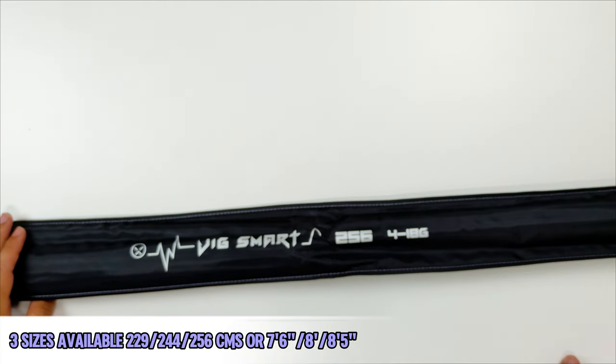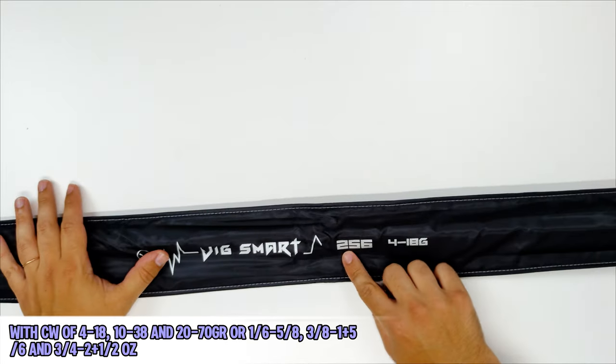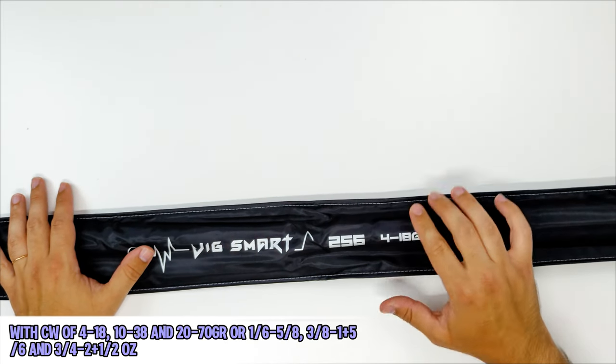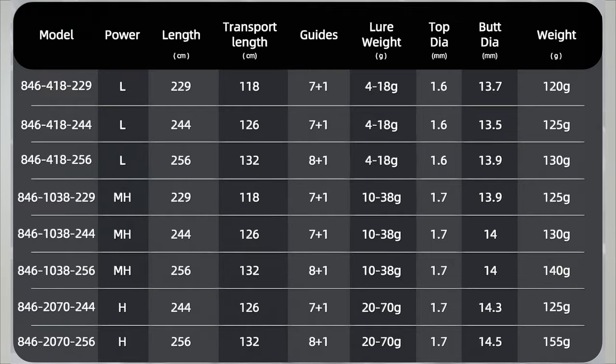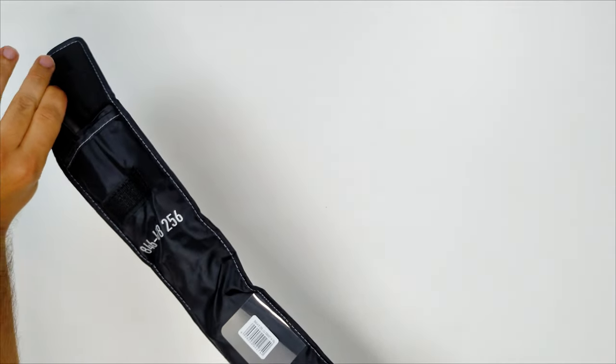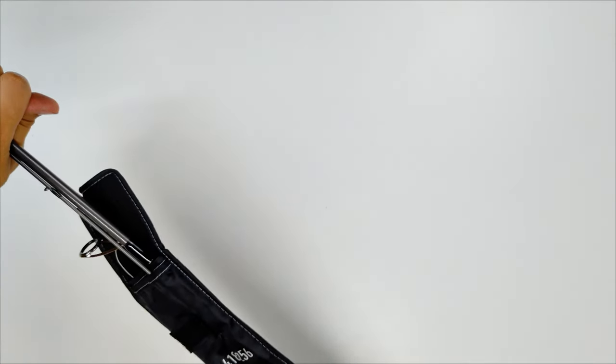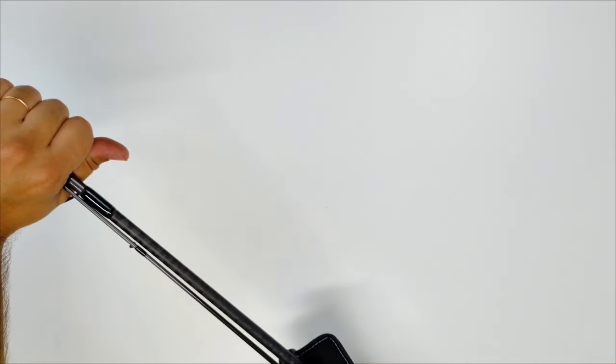On the white table, I can see they have three sizes available — light, medium, heavy, and heavy. The cast weights are listed below; you can pause the video to check the tables while I unpack the rod from the sleeve. The model I have is the bigger, lighter version — the 8 foot 5, which is 256 centimeters as mentioned.